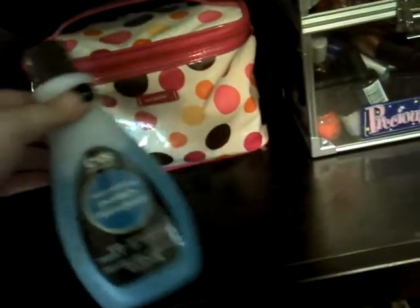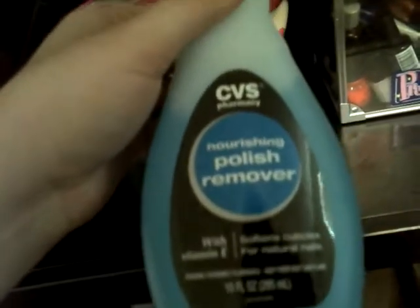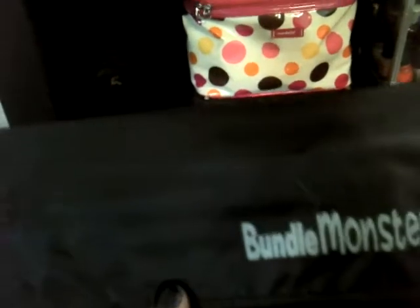So it's just that I got some basic nail polish remover. These are not for you. No. No puppy. These are my nail brushes.